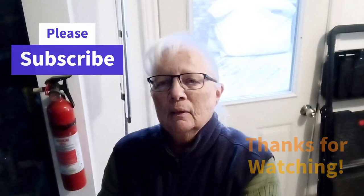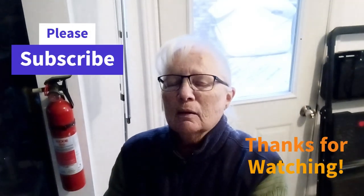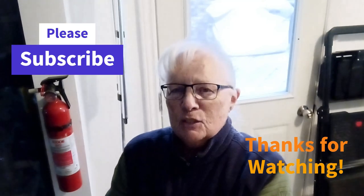Hope you enjoyed this video. Tune in to our others as well, and don't forget to hit that subscribe button. Thanks for watching.